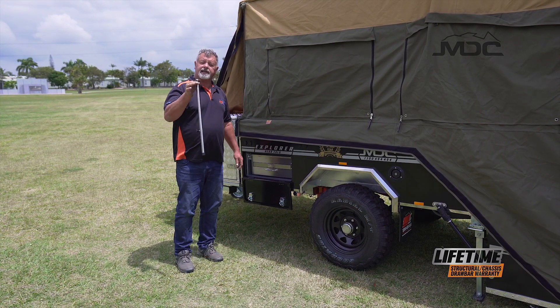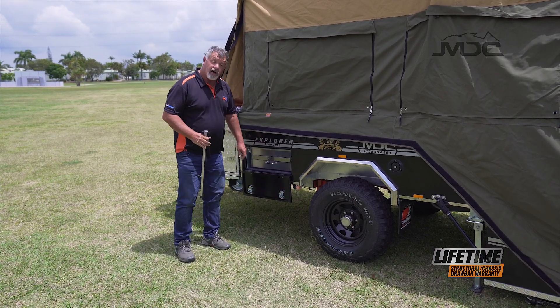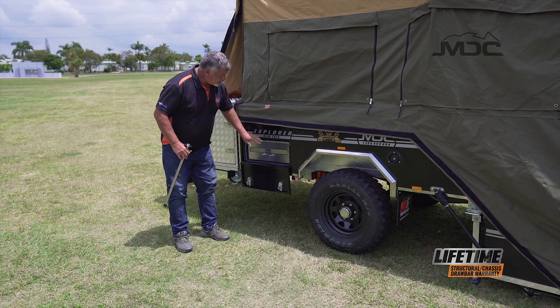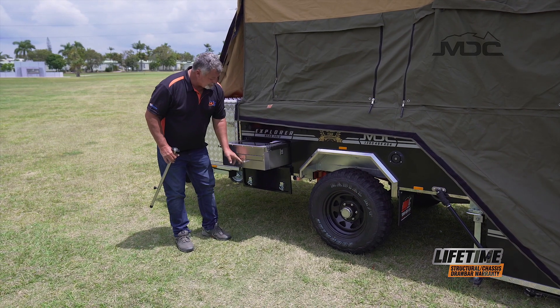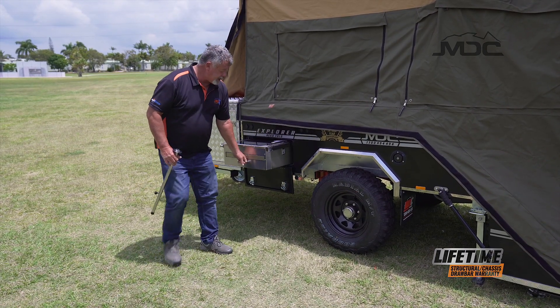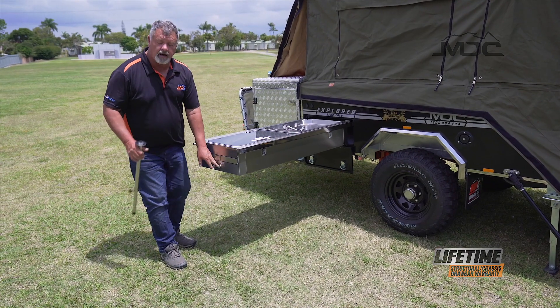You'll need to grab the kitchen support leg — it'll be stored in the drawer on the other side. To open the kitchen, just at the top left is a knob. Pull that out and that'll release the kitchen. To pull the kitchen itself out, grab the bottom handle and pull it out — not this one, this is actually for the serving tray on the end, you don't want to pull it out via that. So grab the handle and extend it the whole way.